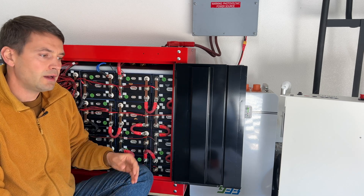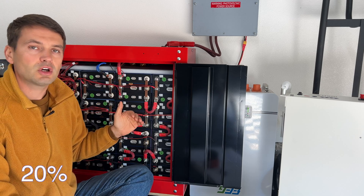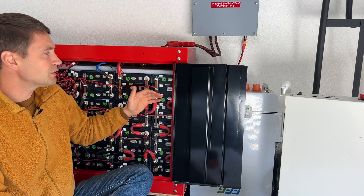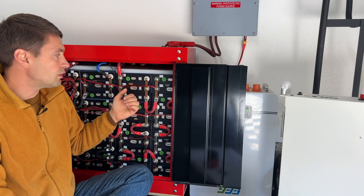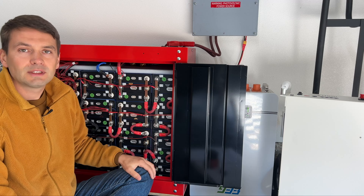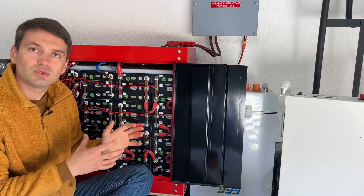For battery usage, I have set parameters to discharge to about 20% state of charge and charge to 80% state of charge. For discharge I never exceed 80 amps, which is about 0.2C rating or even less. I'm charging with solar — my solar array is 3.5 kilowatts and the charging never exceeded 70 amps, which is 0.15C rating. So it's very gentle use of these batteries.